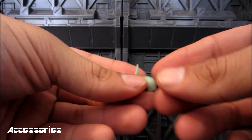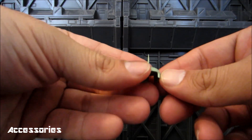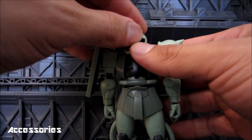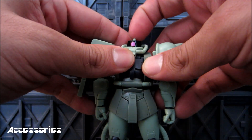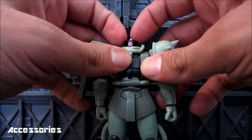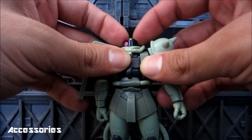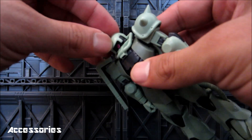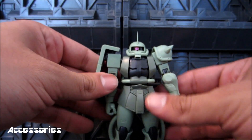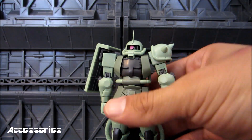You also get a commander antenna slash dome cap that you simply pop on and off the mobile suit to switch between regular grunt suit and commander suit. Go ahead and pop it off like so. The mono eye does move — it's very reminiscent of the extended MSIA Zaku 2. It's just a painted pink dot on some black plastic. And then putting the antenna back on, now it's a commander type. I'm just so excited about this figure.